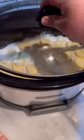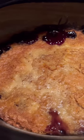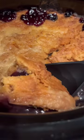Put two sticks of butter into small squares and put them all across the top of that mix. After three hours of cooking on high, you're left with a very simple, very tasty blueberry cobbler. This is a very cheap, very simple dessert to make, especially when you got family or company coming in.